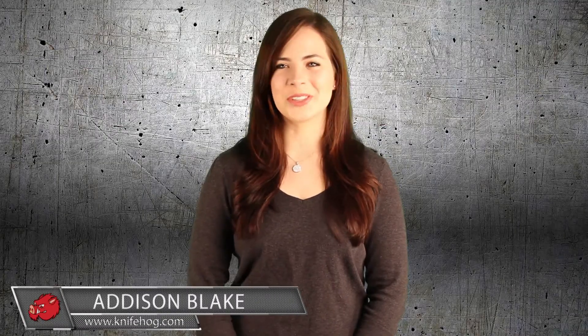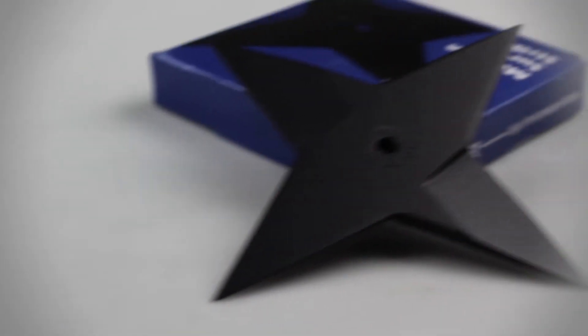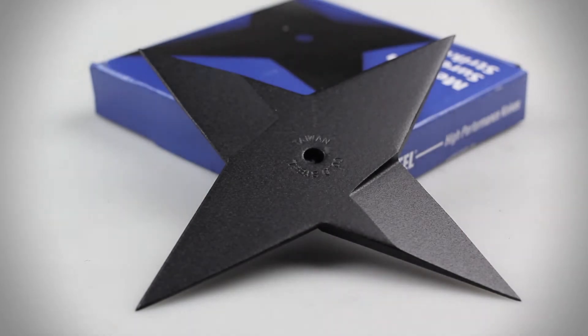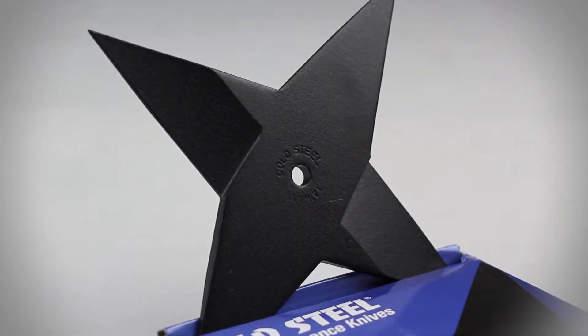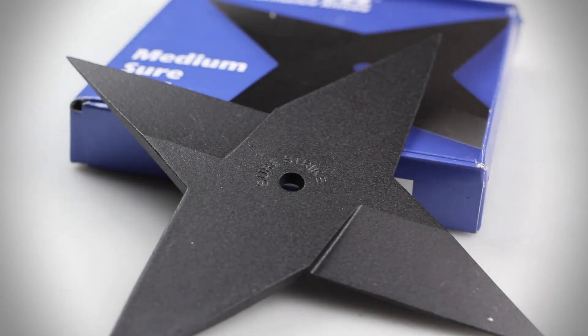Hey guys, welcome back to Knifehog.com. Addison here and today I'll be reviewing the Cold Steel Sure Strike Throwing Star. The Sure Strike measures five and three quarters inches in length and weighs 4.2 ounces. This throwing star is constructed of a solid piece of heat-treated high-carbon steel and features a black finish.